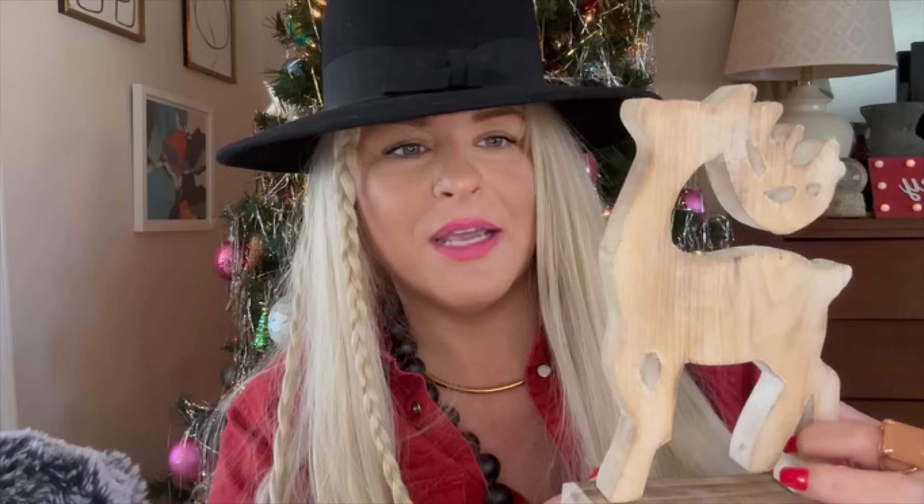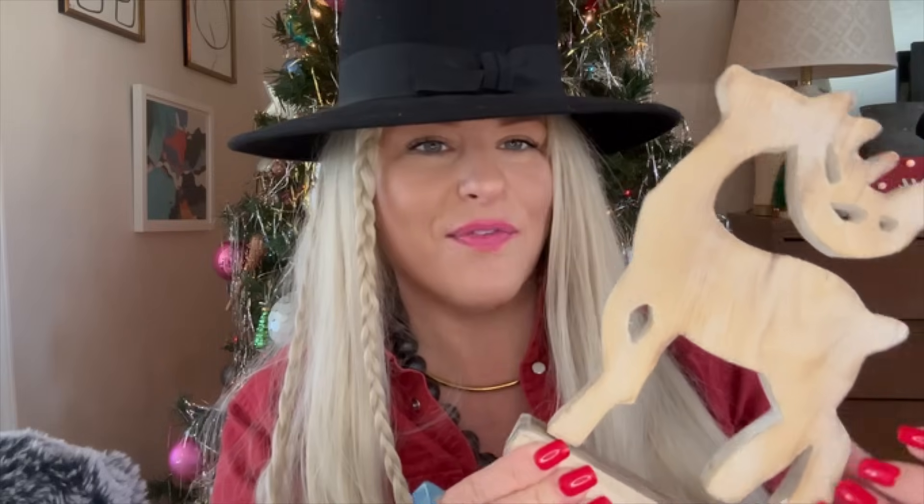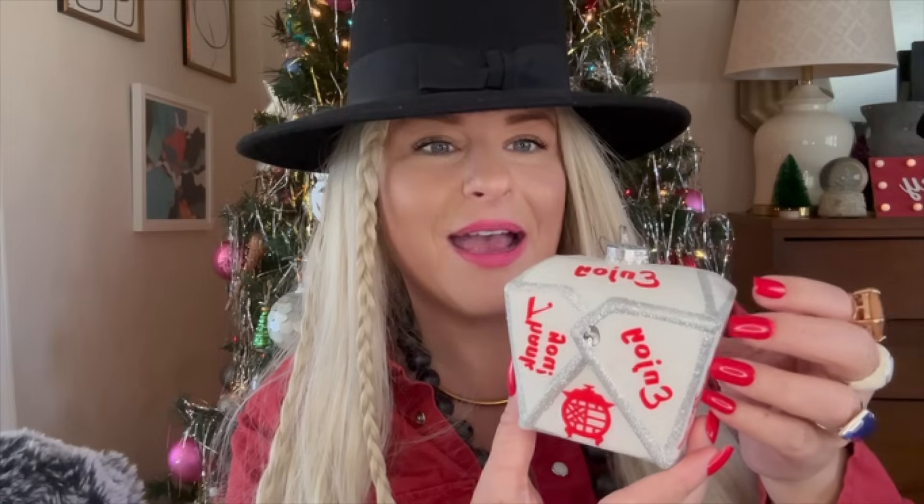Thank you so much for loading up on my community post. You guys know I'm always shopping, always thrifting, and I need to resell sometimes. Do y'all remember this Chinese takeout ornament from last year? Thank you, enjoy — I love this one.